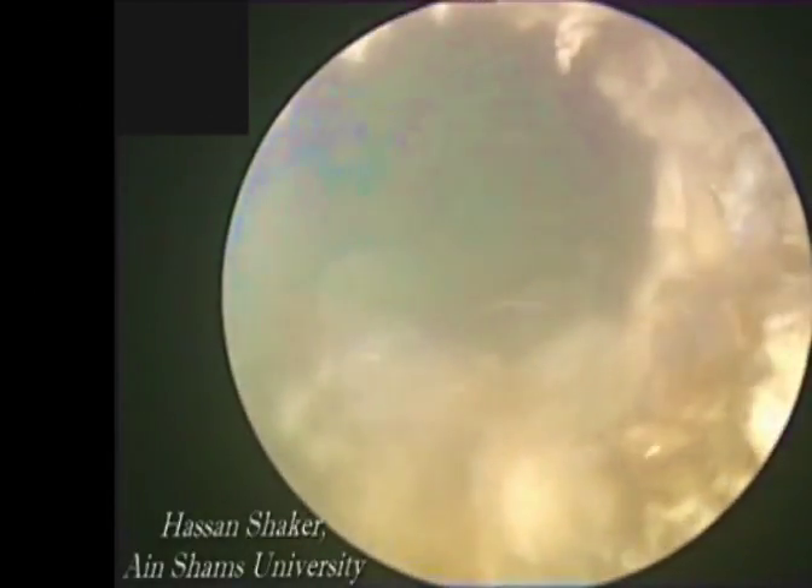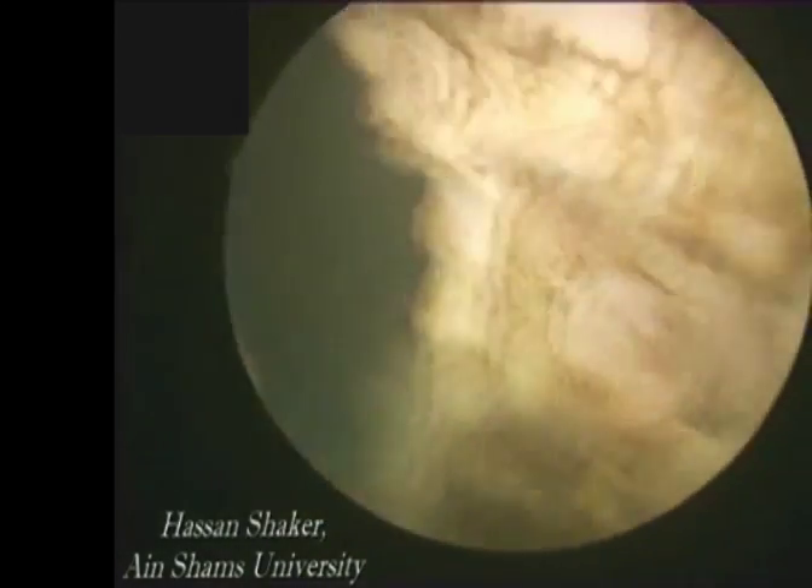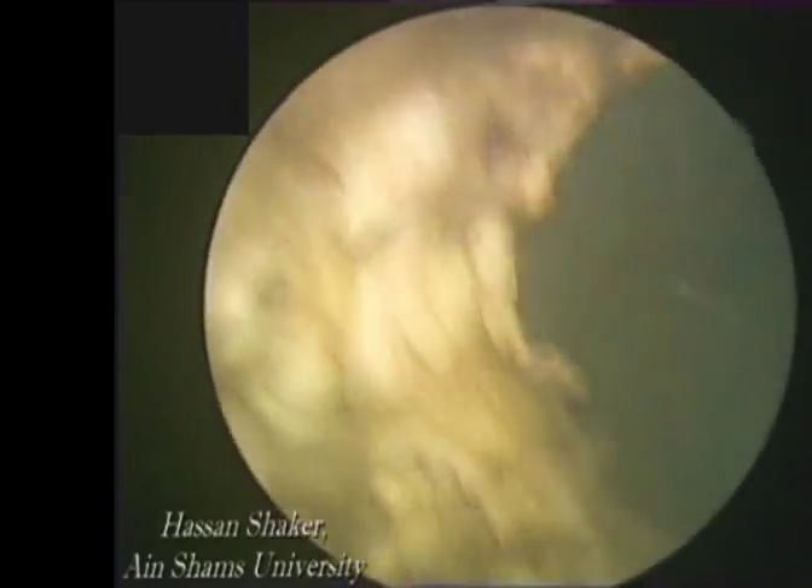This is the final view after ablating the prostate. The surgical capsule is easily identifiable.